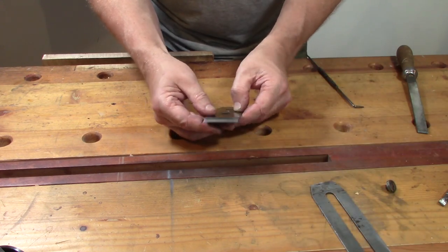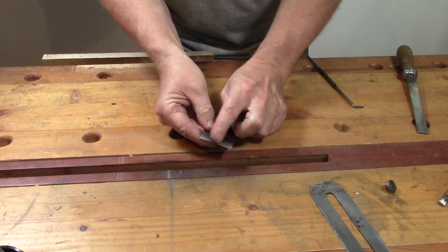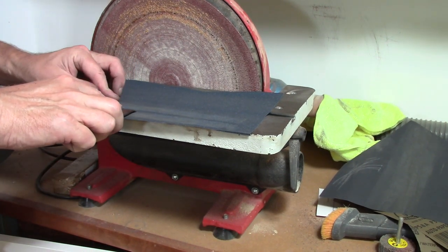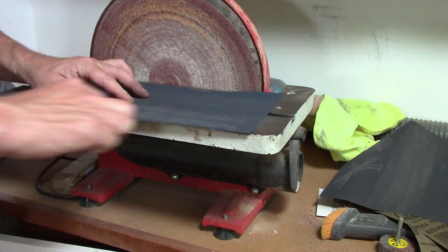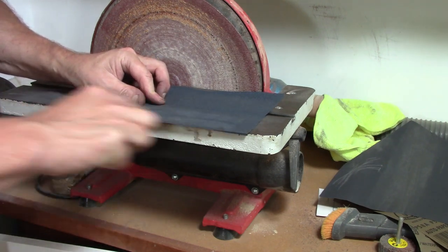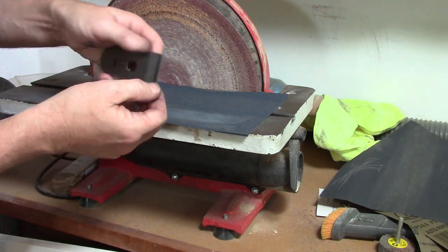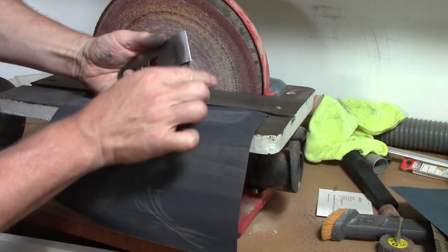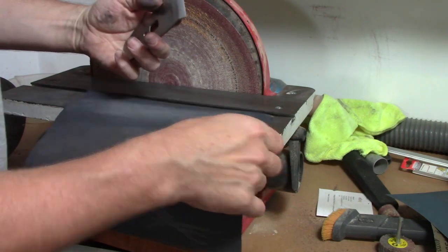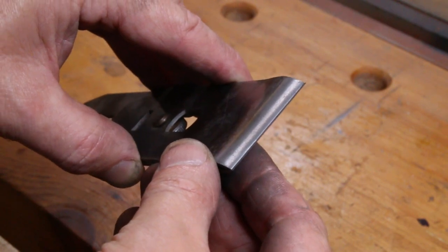It doesn't have to be a mirror finish but it wants to be quite nicely smooth. It needs to fit well against the iron, and I'll also clean up the other face — it's a bit mucky and a bit damaged. We'll make that nice and smooth and that will just help as the shavings come out. I'll take that to 400 grit — that's going to be plenty. Hopefully you can see there's no gap at all between the chip breaker and the iron.